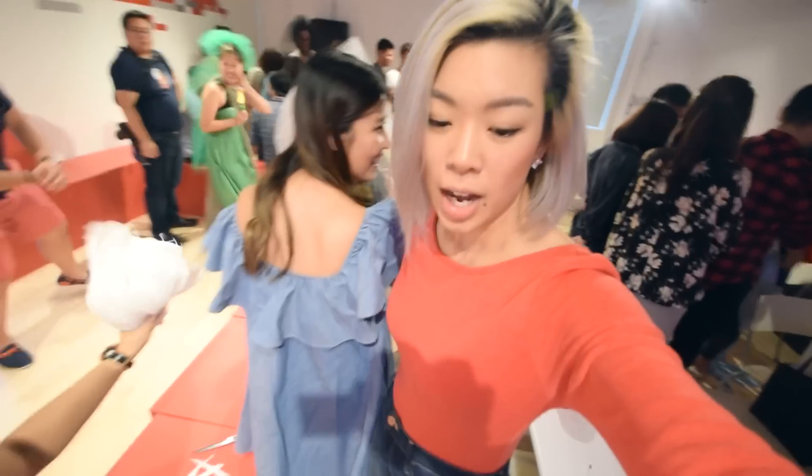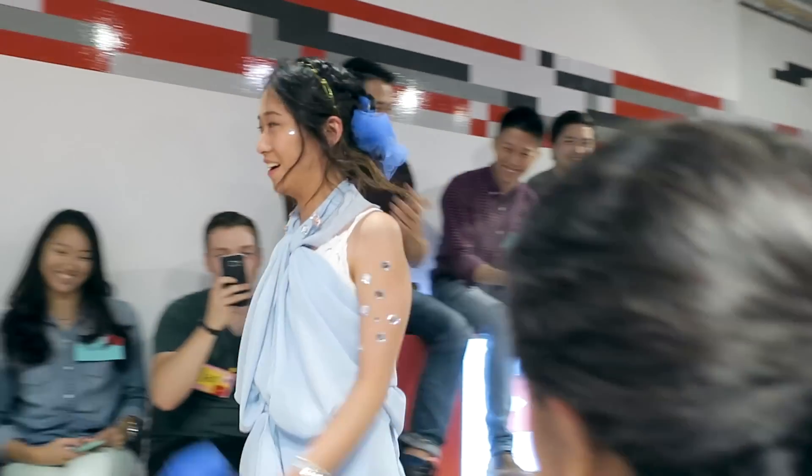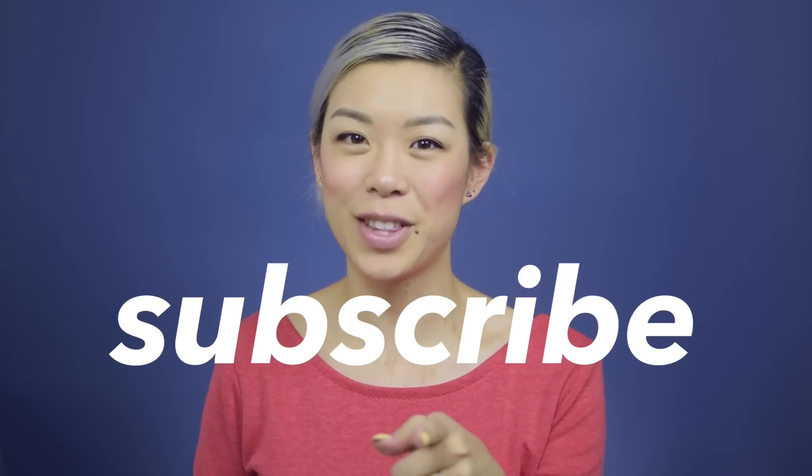I'm gonna get right into the tutorial but please do stick around to the end, because at the end of this video I'm gonna show you a party that I got to wear this to. It was a party to celebrate reaching a hundred thousand subscribers on YouTube with my friends, and as part of the party I threw a Project Runway-style competition where you the viewers would be the ones voting on the winning team. So if you're new here hit subscribe and I will see you all after the tutorial.